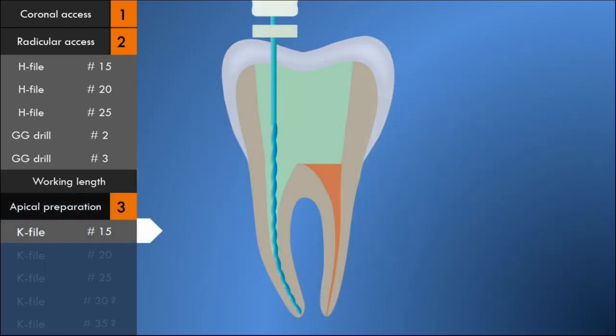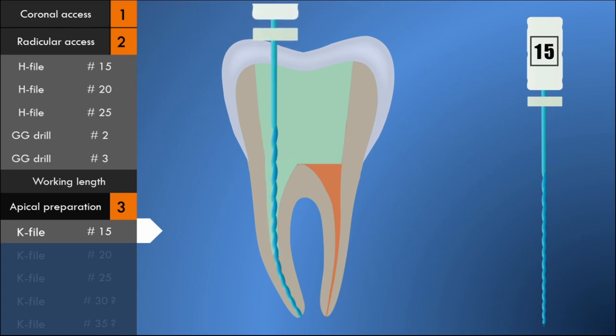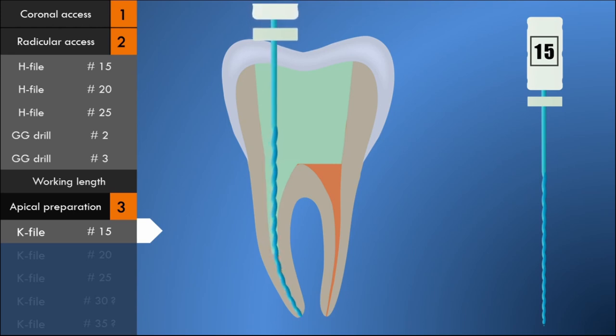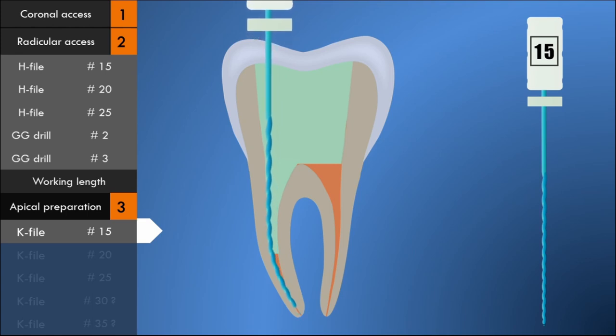The apical portion is debrided with a number 15 size K-file up to the apical foramen. In the case of curved root canals, the files have to be pre-curved to simulate the root canal curvature. K-files are used in a reaming action — the instrument is placed into the canal with apical pressure until it binds, then rolled between the thumb and forefinger for 90 to 180 degrees, withdrawn several millimeters against the canal wall, and reinserted. This reaming action is repeated until the file fits loosely at the proper length.